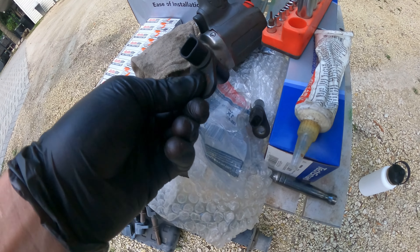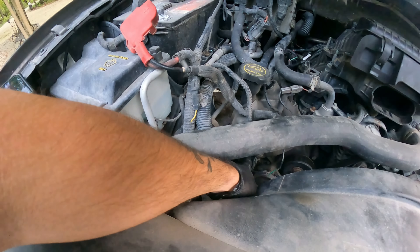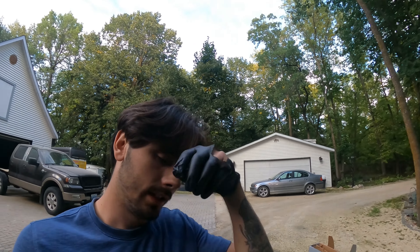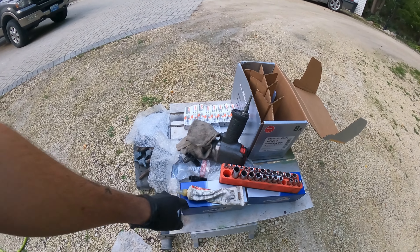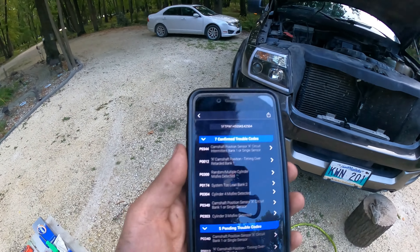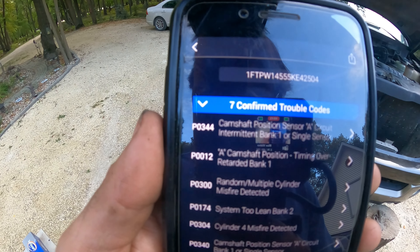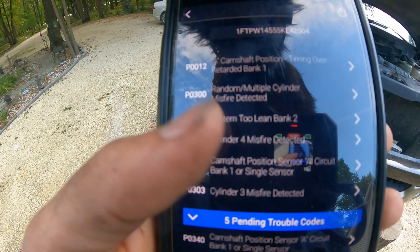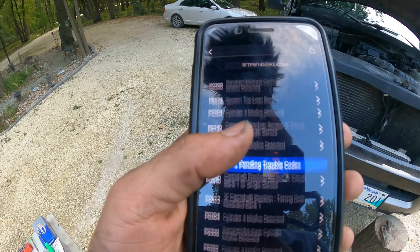The position sensors are out — these two right here — and we have the new ones ready. Now that that's done, I kind of want to see how it runs first before diving into more work. I started it up and it sounded pretty good, running good. I haven't driven it yet, but here are the code readings: we've got camshaft position codes, a bunch of misfires, cylinder three and cylinder four.